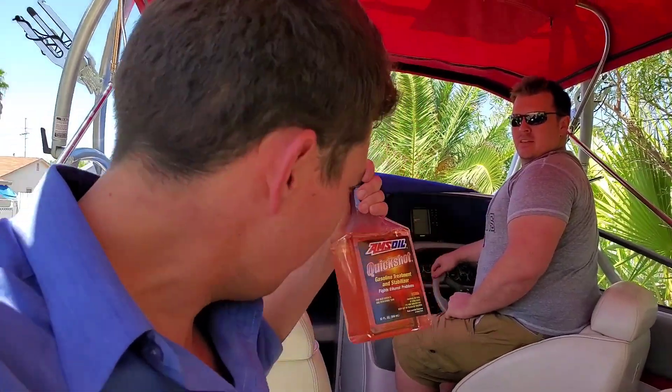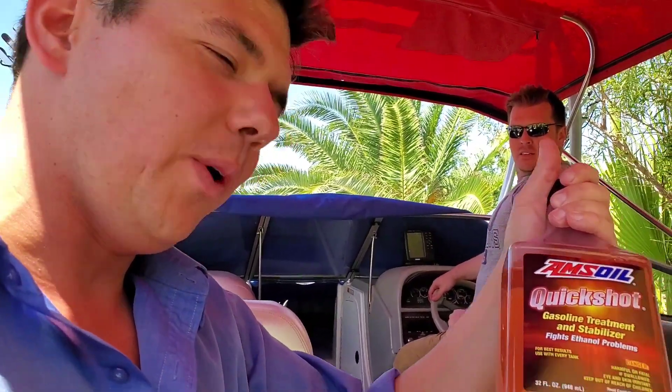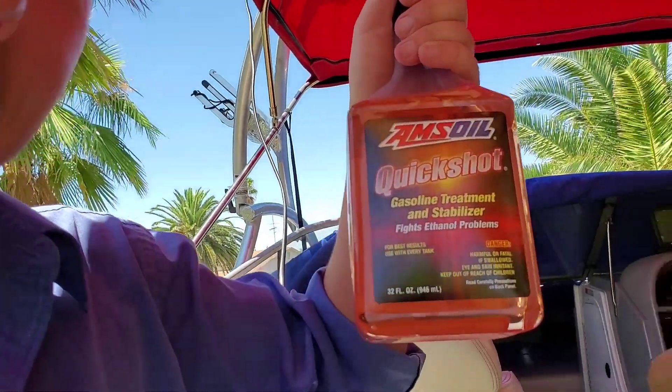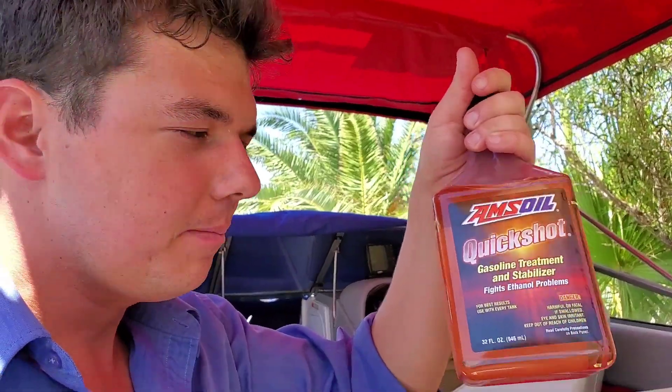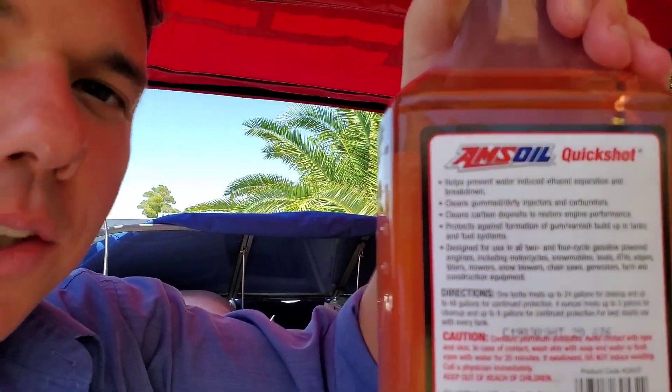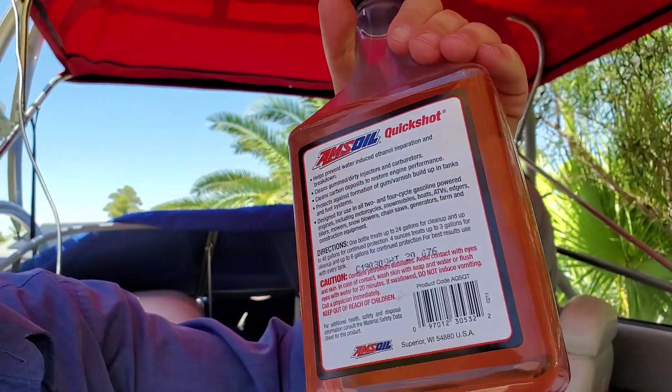When Alex gets down in the water, he's going to give the Quick Shot a try. This is the fuel additive for ATVs, UTVs, dirt bikes — really, really good. This cleans the injectors, cleans carburetors as well, and it's also a stabilizer. This is about the best you're going to get for keeping everything clean. It also cleans the combustion chambers and gets all the carbon deposits off. That'll be used later. Right now, I guess it's time to motor her up.